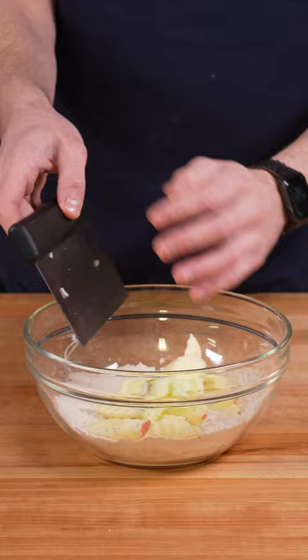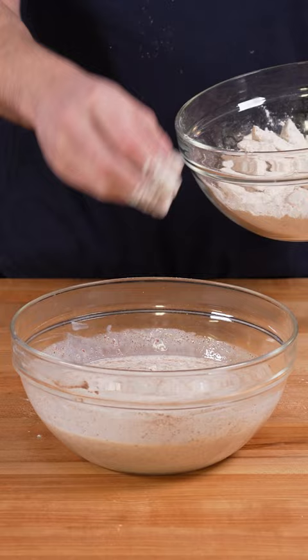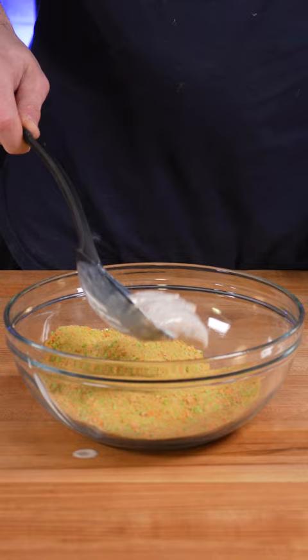Bring the cut apples over to the flour mixture and give them a toss. Dust off any excess flour and submerge the apples in the buttermilk mixture. Once those are swimming around in the buttermilk and there's no dry ingredients showing, toss them in the crushed cereal making sure none of them stick together.